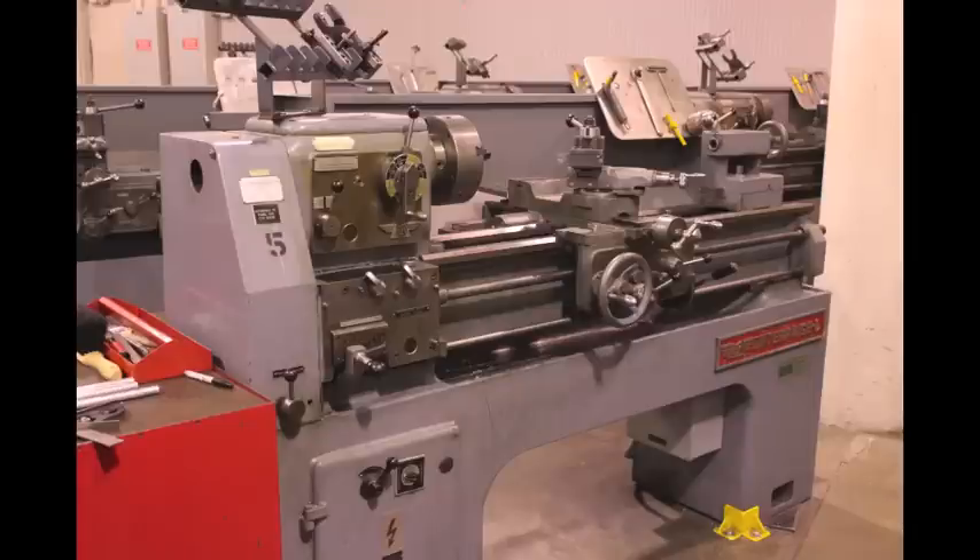Some key parts of the manual lathe that we'll be using are the carriage, which controls the Z and X directions of the tool; the chuck, which holds the stock; and the headstock, which has the speed controls.